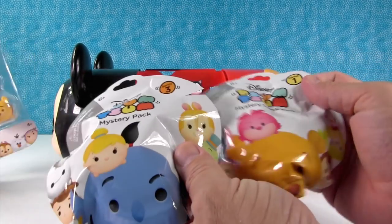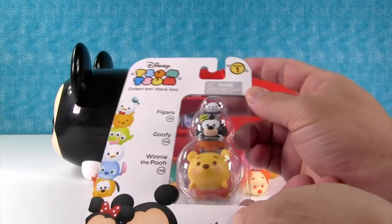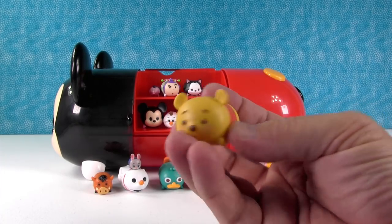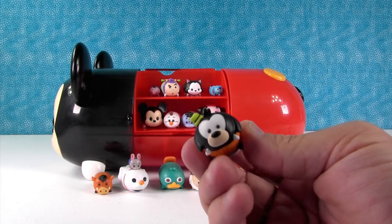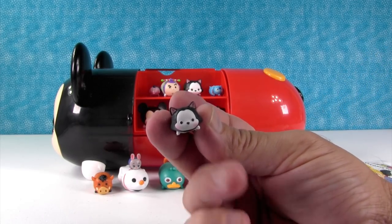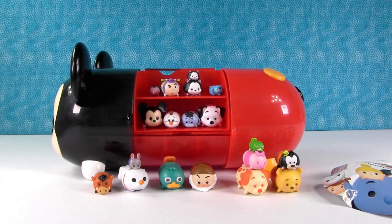And then we have two of the mystery stack packs — we still have this one too. I'll open that one; this is Series 1. Here's a large Pooh Bear — Pooh Bear's just so sweet. Here's a medium Goofy — Goofy is silly. And here's Tiny Figaro — Figaro's so adorable. Not to Cleo.